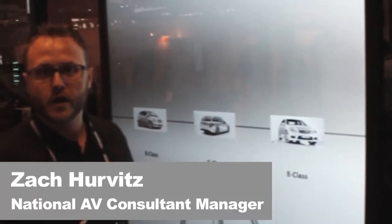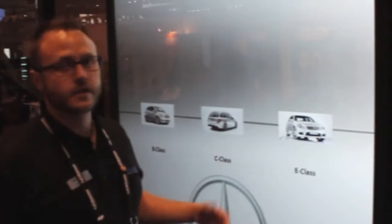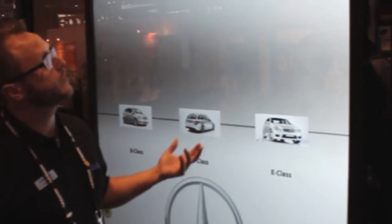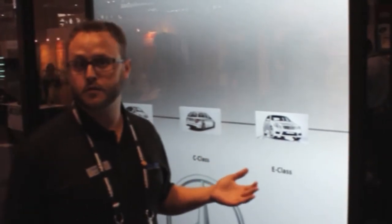So here we have our new product, Mystic, which is a self-adhesive screen material. It's the same Stuart screen material that you would get with a front or rear projected screen, but in this case, we provide you with the ability to adhere it to glass.